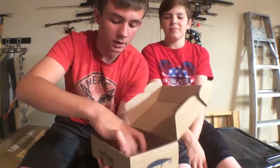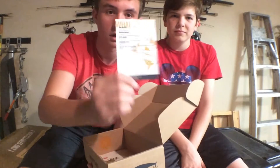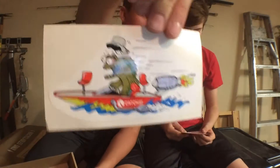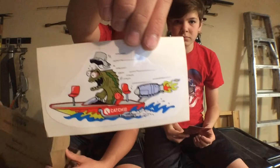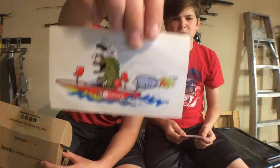So inside, we got our thing with all the prices on it. I'll let Katie read these off. And then we got your Catchco sticker, which is really cool. I think I'll put that on my kayak. Apparently they send you a new one every time — I didn't know that.